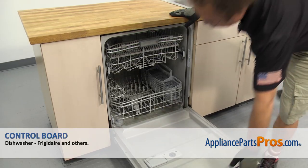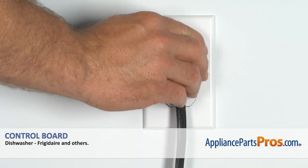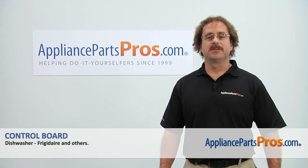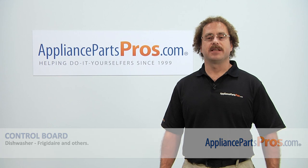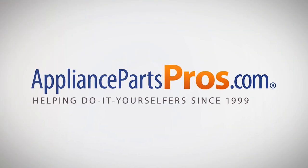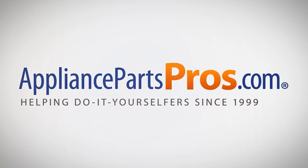Once you have the screws in, we close the dishwasher door, plug it back in, and take it for a spin. Thanks for joining us for another successful repair brought to you by AppliancePartsPros.com. Check out our other repair videos on our site, Facebook, and YouTube. We'll see you next time.